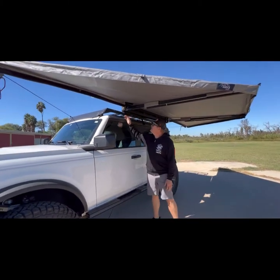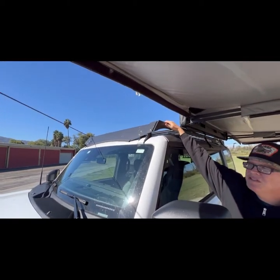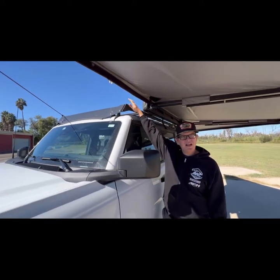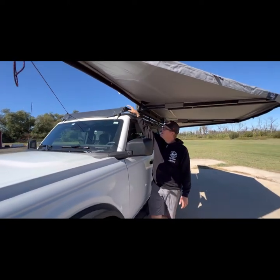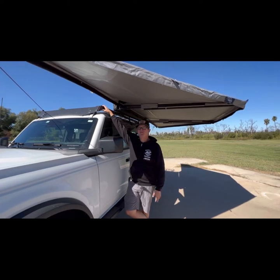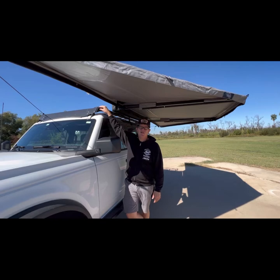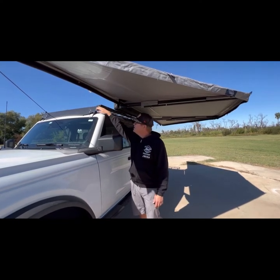Up top on the lid we've got a JCR Off-Road roof rack with 80-20 extrusions. JCR Off-Road out of Kalamazoo, Michigan — a Made in America product, a fantastic company. They are our competitor, but if we don't make it, we'll run what we know and like and trust. JCR Off-Road has always built phenomenal products, so we're rocking their roof rack.